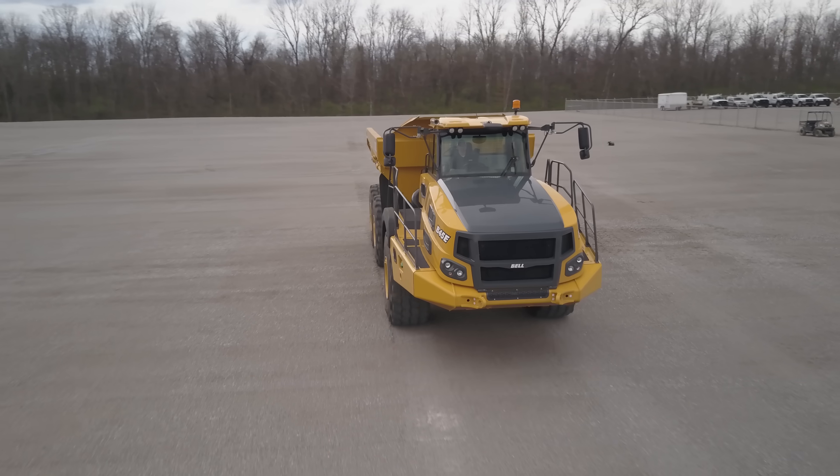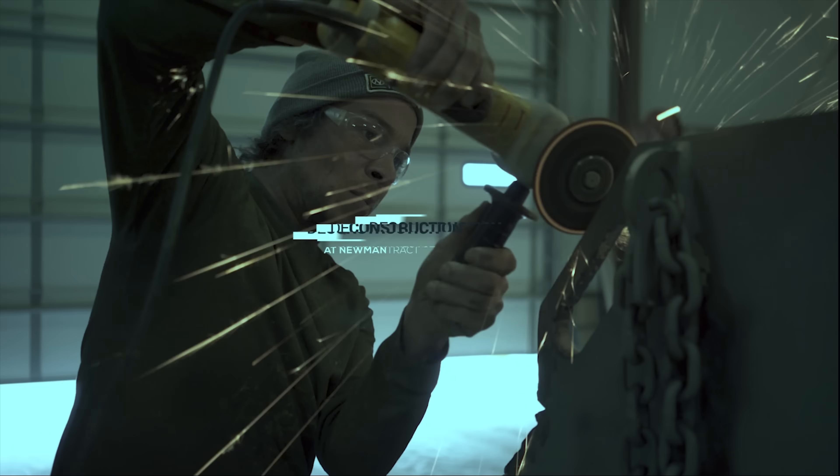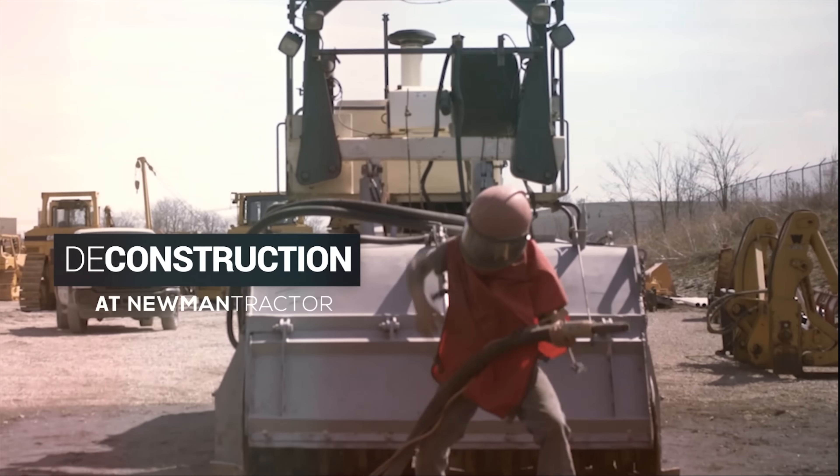Have you ever wondered how to stop 175,000 pounds of steel and rock? Today you're going to find out. We pulled this thing in for service and found that the front differential was over full. We checked it and found that it was getting hydraulic fluid in the front differential from the brakes. So what we have to do is take this thing apart, find out where the leak is, and fix the problem.